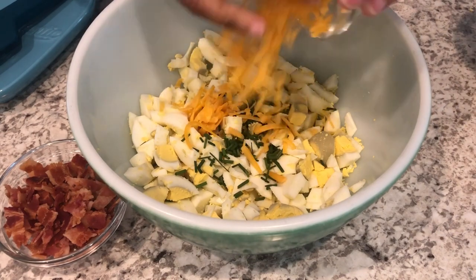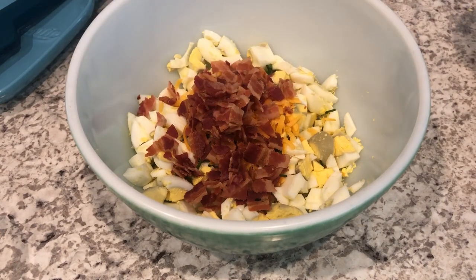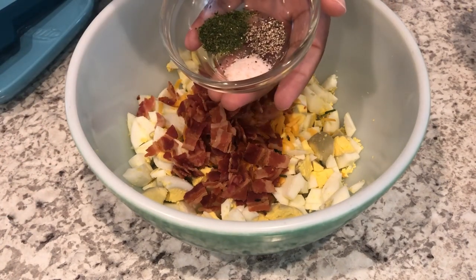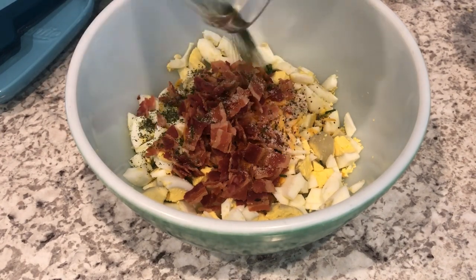Now I'm adding in my cheddar cheese and my bacon. If you prefer turkey bacon, that'll work out just fine too — just make sure it's nice and crispy. Now I have my seasonings: some pepper, dried parsley, and salt. You'll need to adjust the seasonings to your taste.